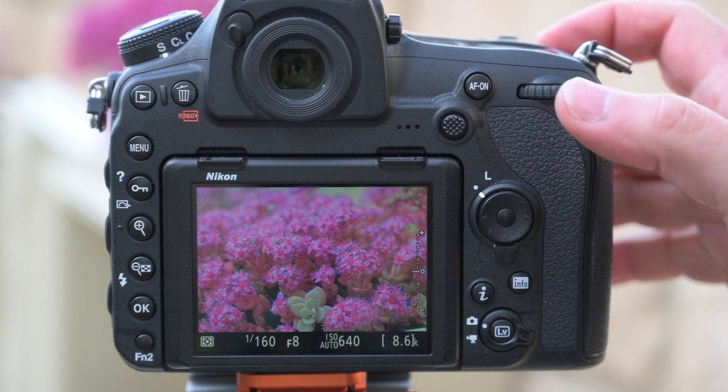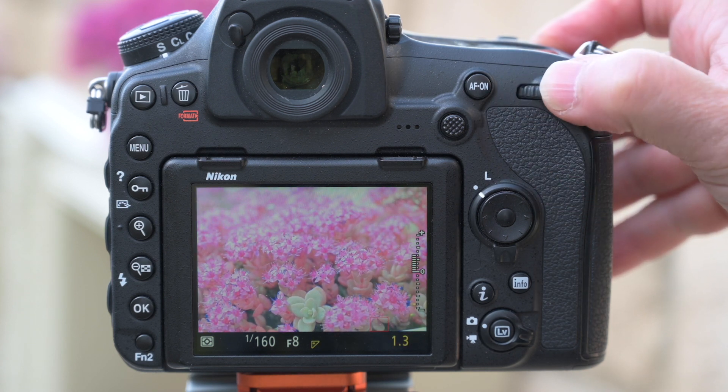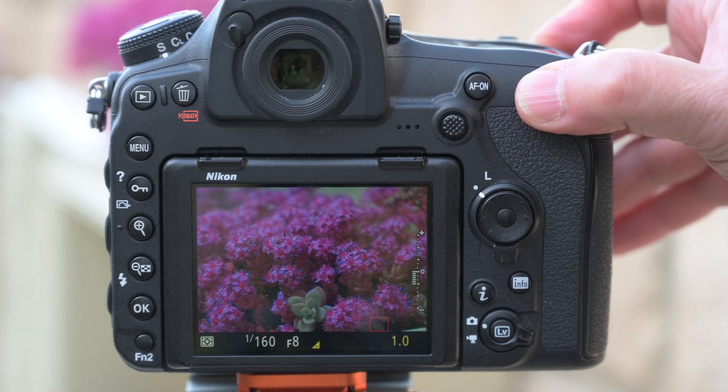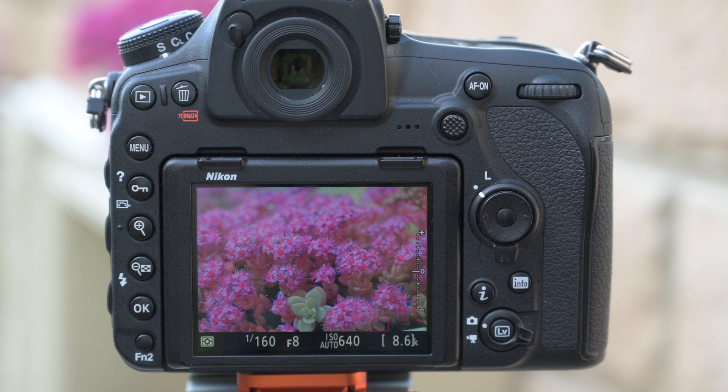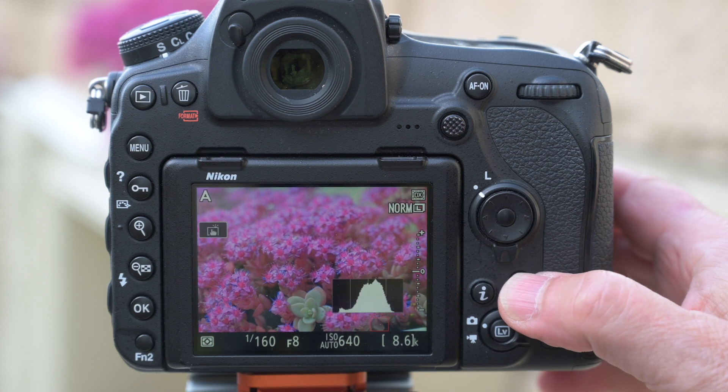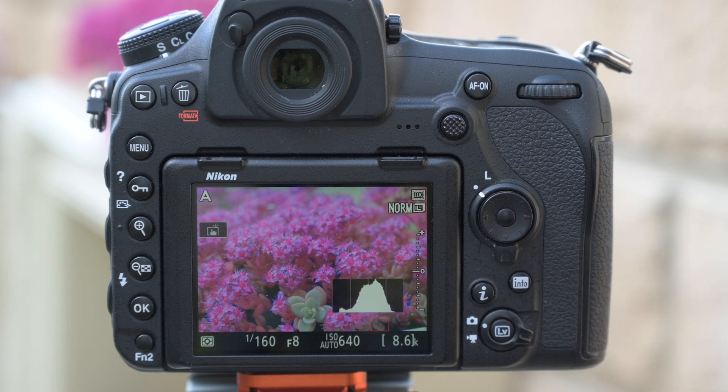That works whether you're using the exposure compensation button in aperture priority mode, shutter priority mode, or in manual mode where you use your rear and front dials to shift aperture and shutter speed. Pressing the info button again gives you a real-time histogram, which is useful on bright days to see if you've clipped highlights or opened up shadows for a perfect exposure.